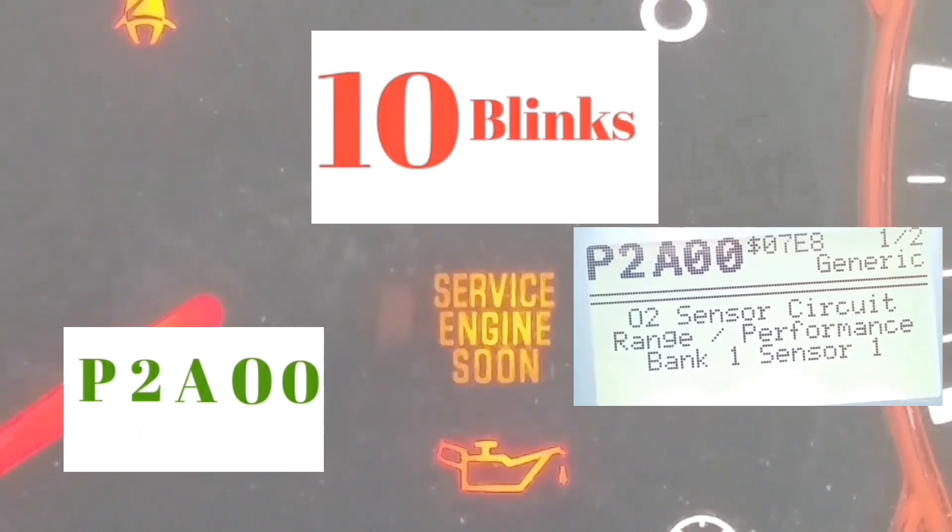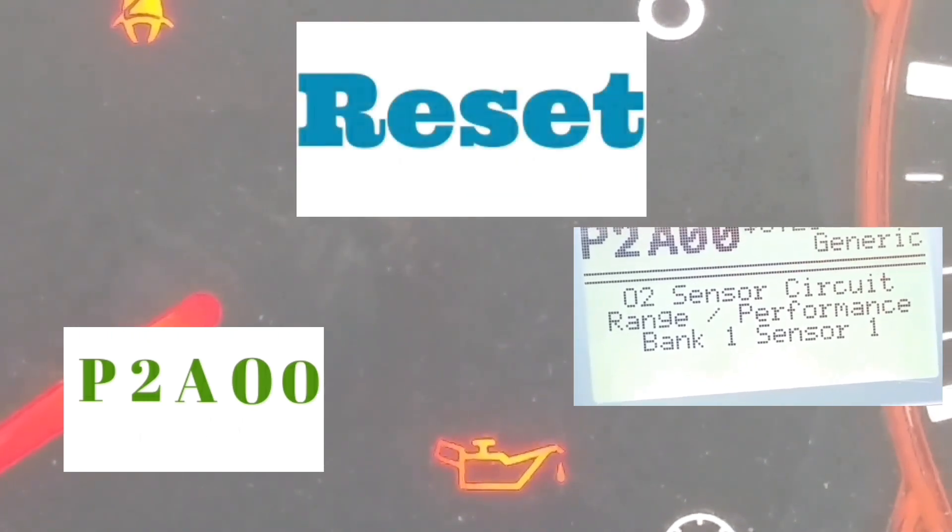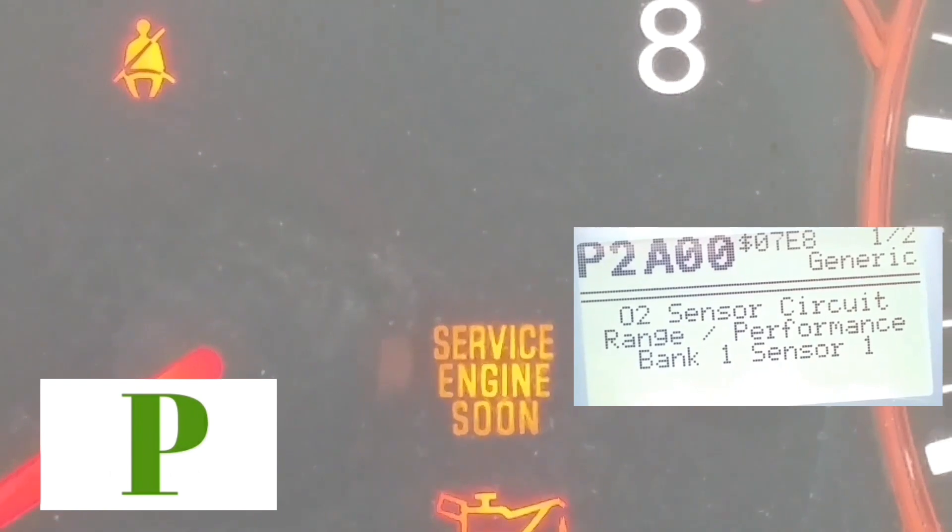Outside of that code, if you guys get any other code, you're going to have your car checked out or do some work on it depending on what the codes are.